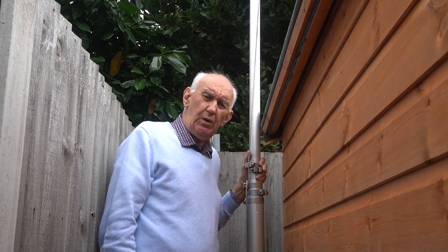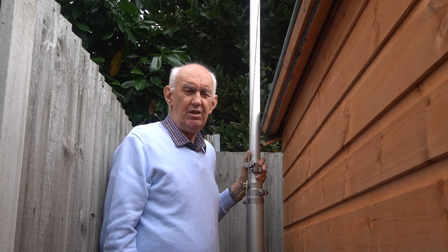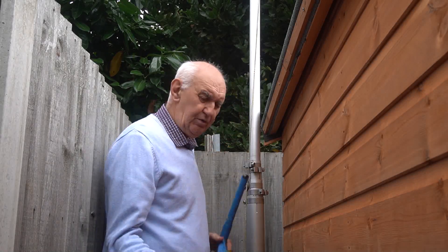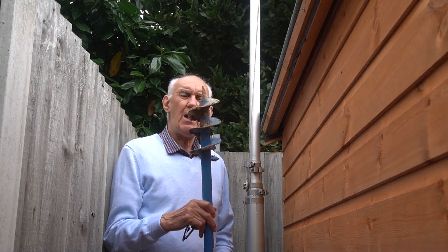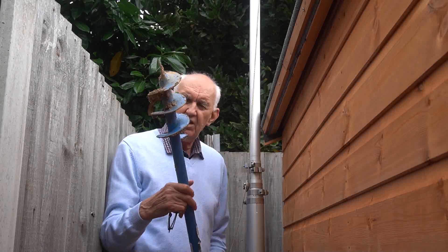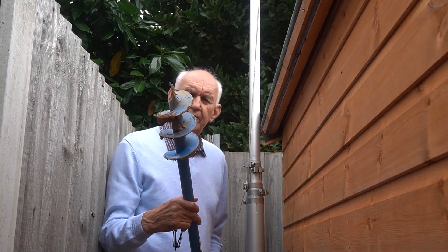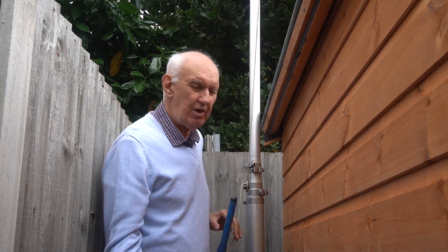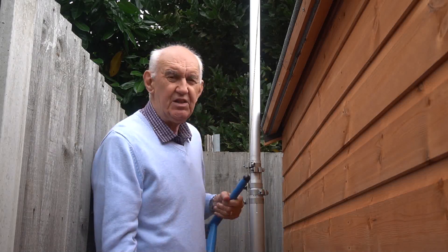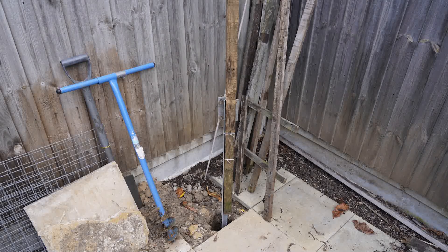I first of all had to dig a hole — well, in fact I didn't dig a hole. I used one of these things. I bought it from Amazon, it's 22 pounds delivered, and it bores a hole some four or five inches in diameter. It saves the digging and it makes the installation so much easier, and I'll show you here the hole that I bored out.